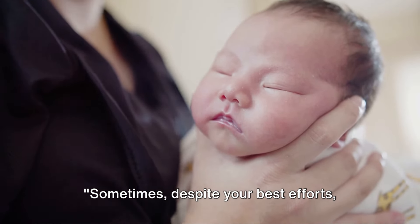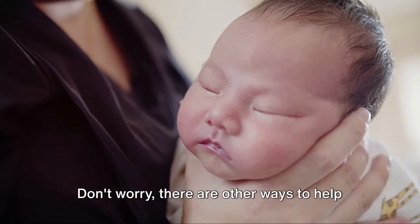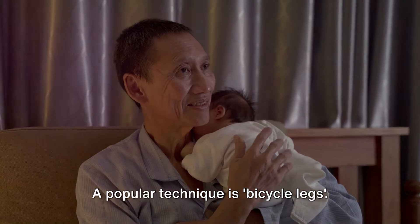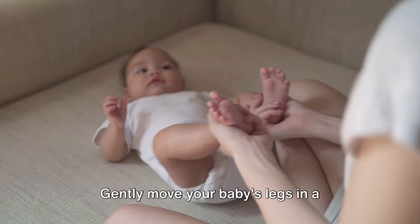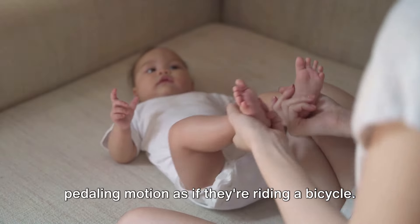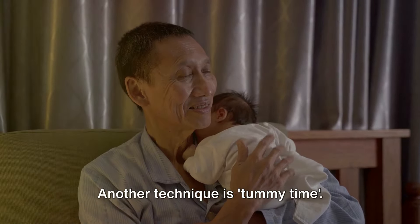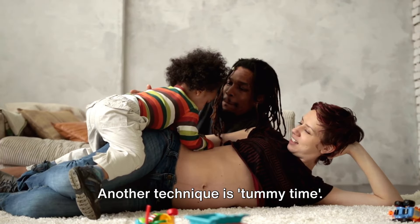Sometimes, despite your best efforts, your baby just won't burp. Don't worry — there are other ways to help release that trapped gas. A popular technique is bicycle legs: gently move your baby's legs in a pedaling motion, as if they're riding a bicycle. This can help to move the gas along and out of their system.